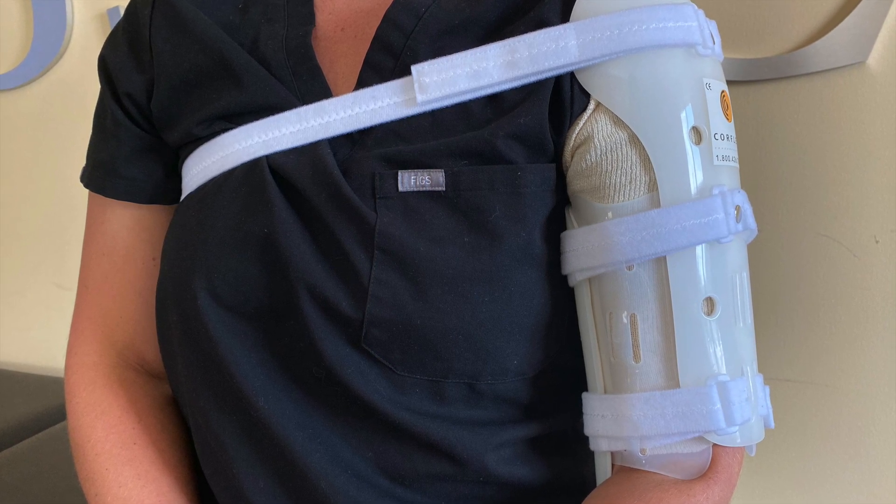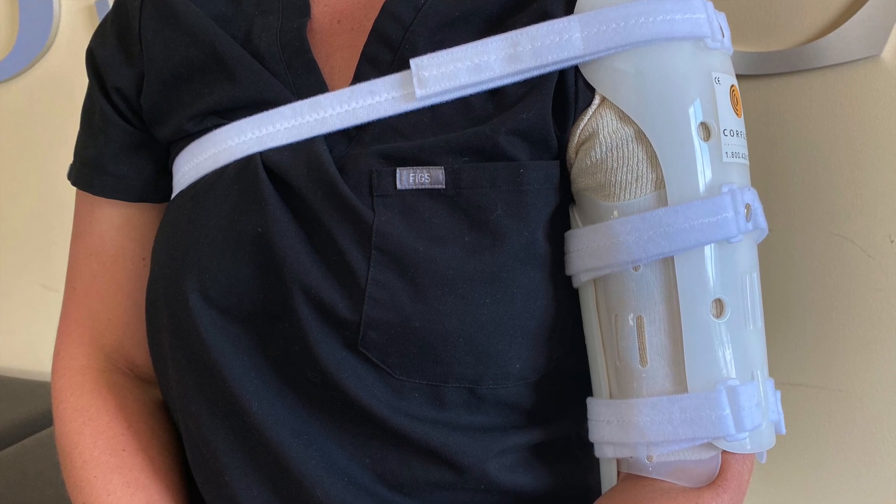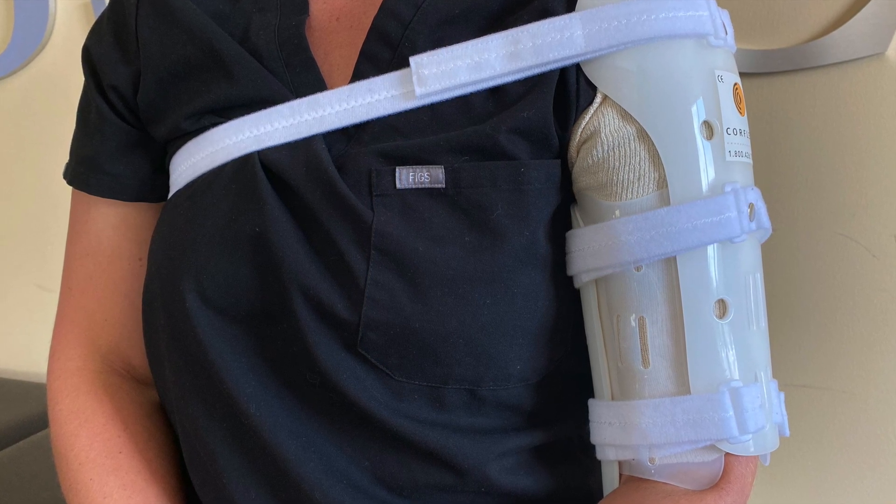Each time you remove your splint, please check your skin for any areas of irritation, and before reapplying, apply a new stockinette.